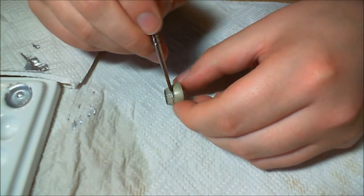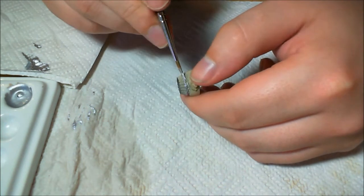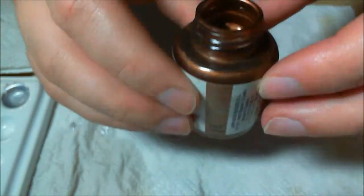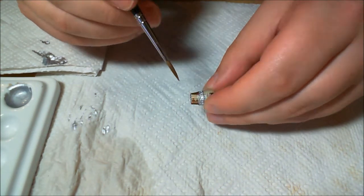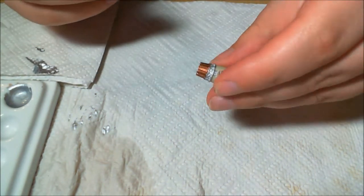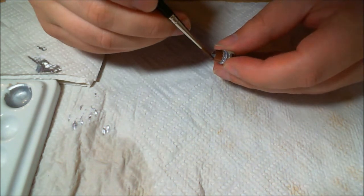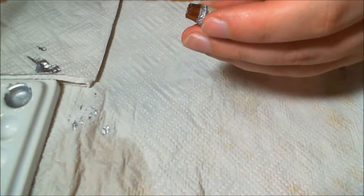Now here's a fun bit. This is Vallejo's liquid metal range — the liquid gold range — specifically their copper paint, which I haven't had a chance to use yet. As you can see it covers really well and looks really, really nice. I was just adding this to the engines. It's not quite the same as the studio scheme but I think it looks pretty cool — there you go, a nice big close-up.